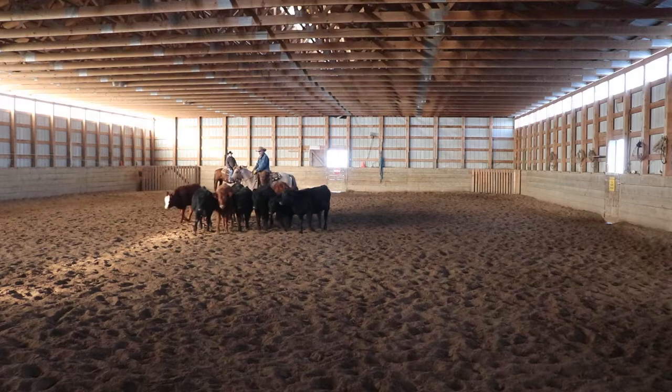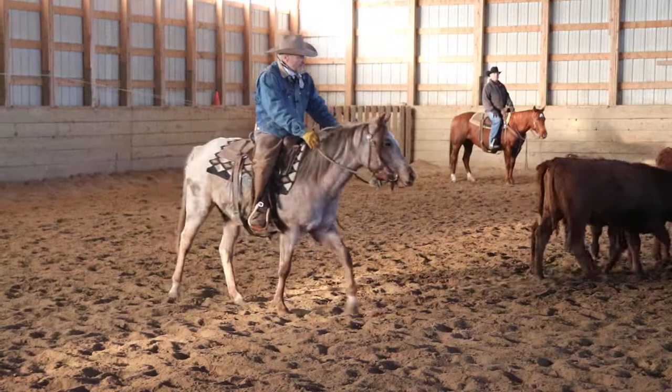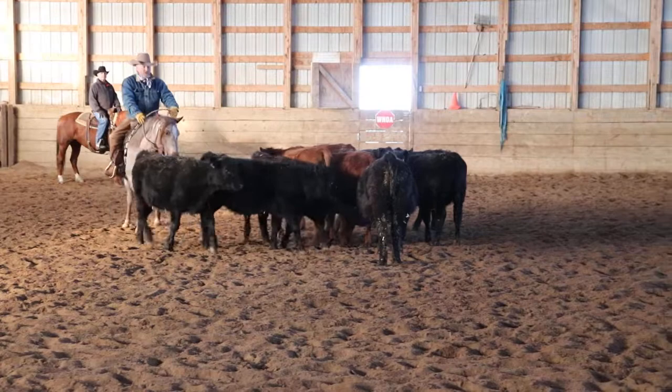When I'm doing this I'm really aware of my filly's ears — she'll tell me by where her ears are where she's thinking and whether she's relaxed. As you can see by her ears, she's real curious and interested in these little cows. These are just ideal conditions — just nice and quiet.